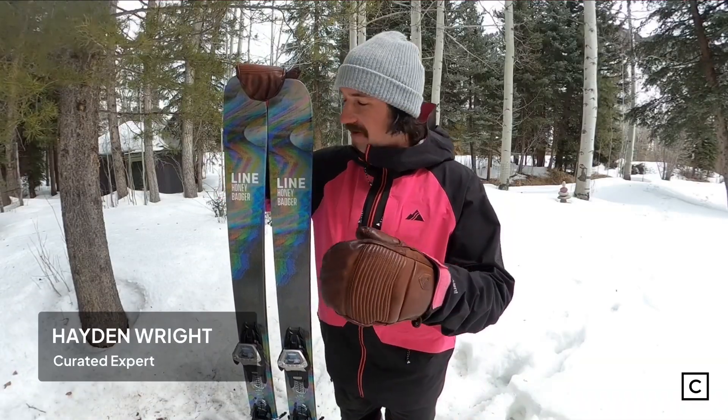Hey, what's going on everybody? Hayden Wright, your favorite expert. I've helped thousands of people find the right skis, so if you're not sure where to start, come on over to Curated — there's a link in the description below. Hit the link and you'll get paired with myself, Jake, or any of the experts on the platform who will be ready to help you find the perfect skis.